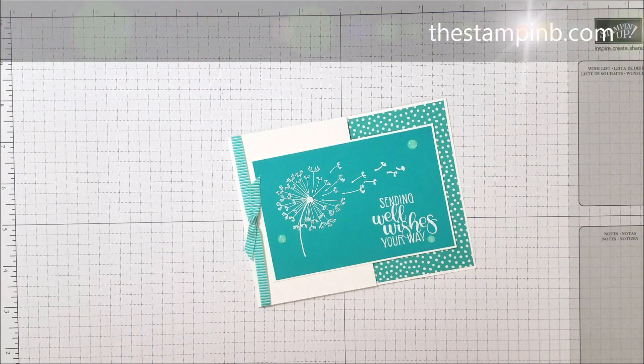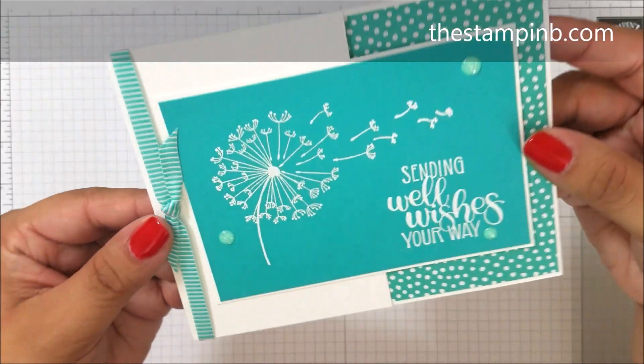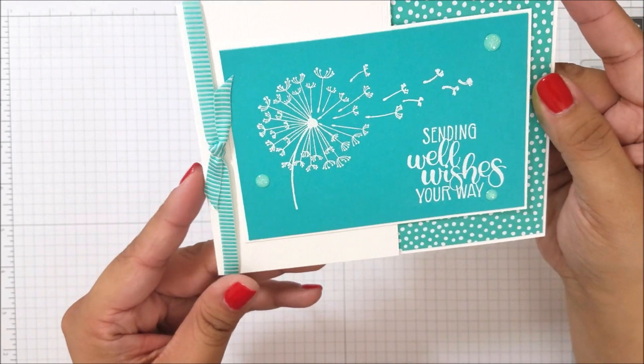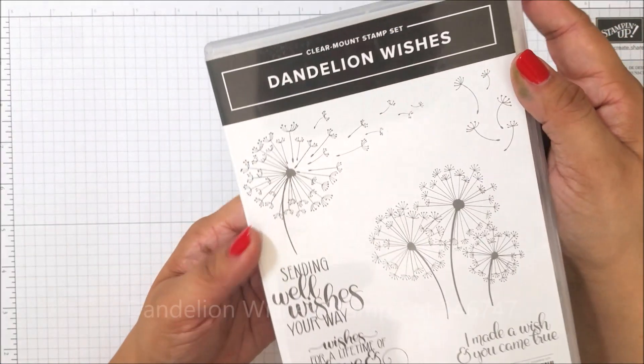Hi everyone, it's Bianca from the Stampin' Bee, and today I have a really fun card for you. We're going to be doing some embossing today. I really love how this came out — this is a beautiful card using the new Dandelion Wishes stamp set.